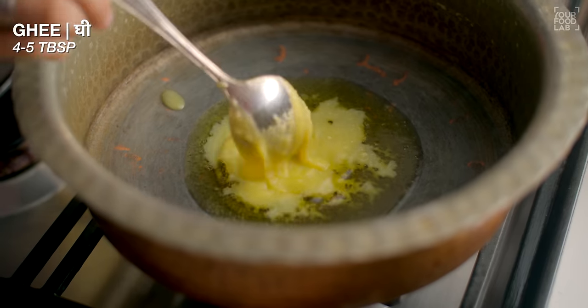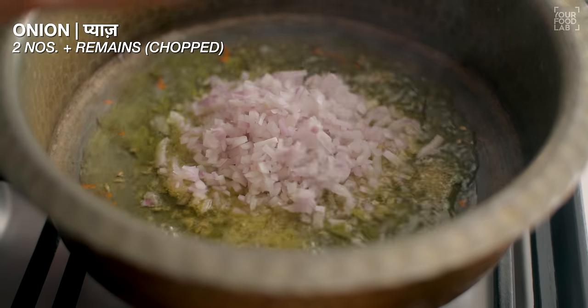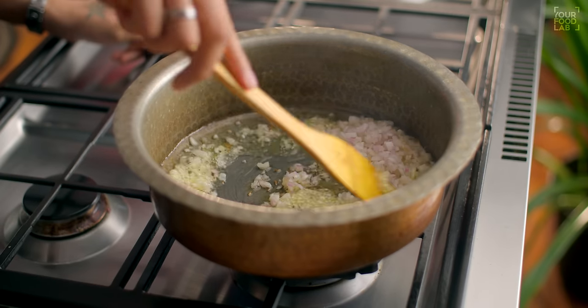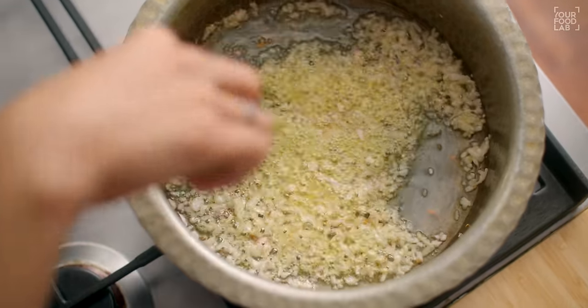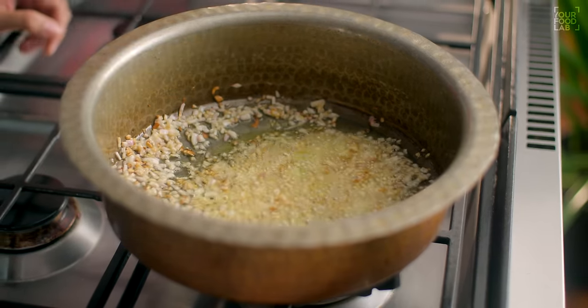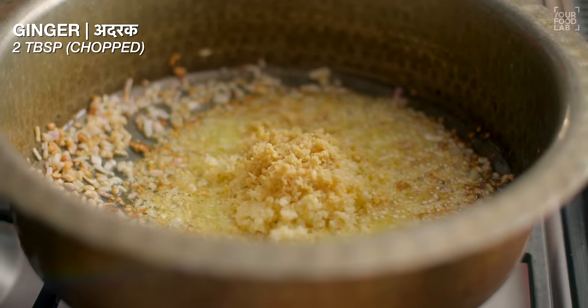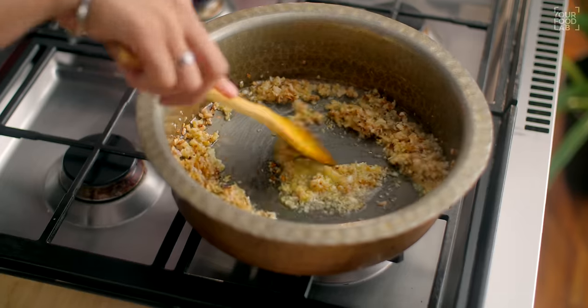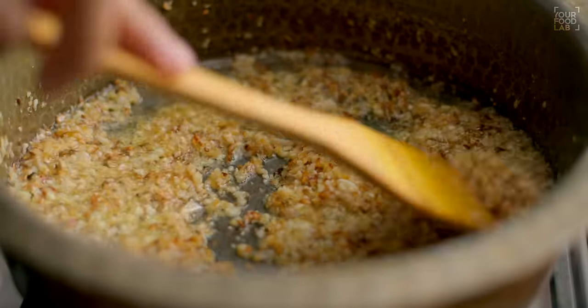We have prepared the vegetables and paneer. Next, we will make the gravy. Add 4-5 tablespoons of ghee and warm it up. Then add 1 teaspoon of jeera. Once the jeera becomes light golden brown, add 3 tablespoons of chopped ginger and 2 tablespoons of chopped garlic to the gravy. Stir it well until the onion and ginger-garlic mixture turns golden brown. Stir it well — the ginger, garlic, and onion should cook properly.